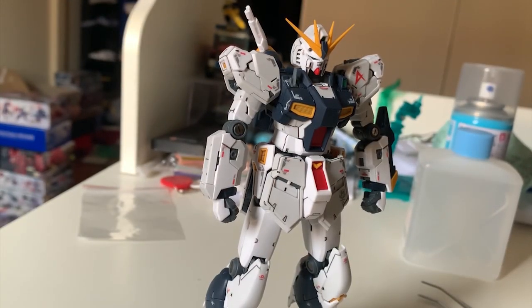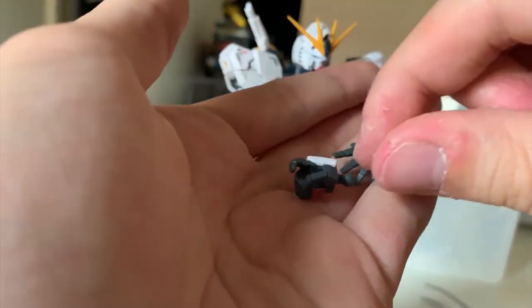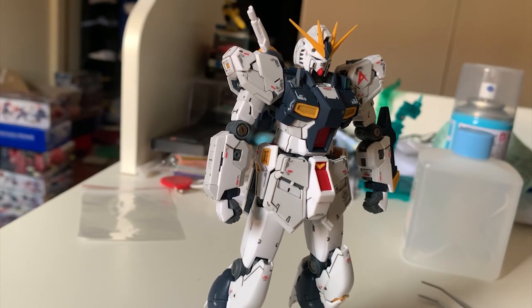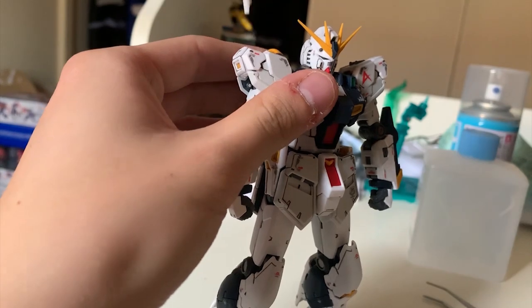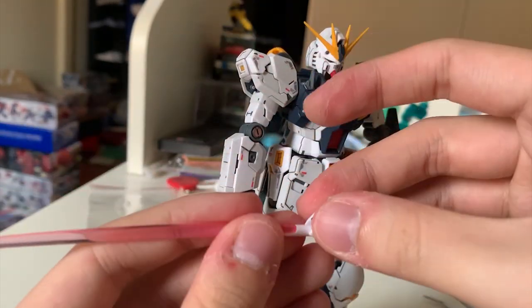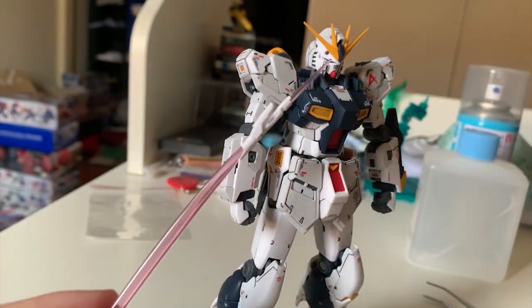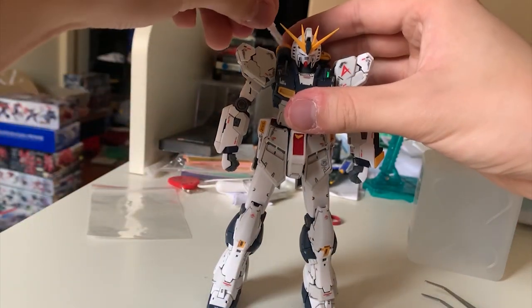For accessories, we have four hand options: the fist hand, beam rifle hand, open hand, and weapon-holding hand for the bazooka and beam saber. We also get the legendary Amuro Lay figure. There are a bunch of beam saber effect parts — the backpack beam sabers use the curved effect part. There's also a hidden setting at the bottom, similar to the Sword Strike, where a small beam can be generated at the back. I never even knew that part existed — pretty funny!